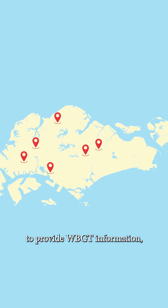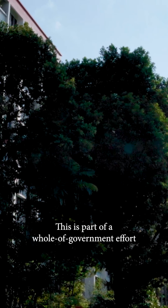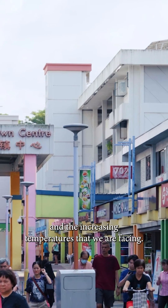MSS has a network of WBGT sensors island-wide to provide WBGT information, with more to be installed over time. This is part of a whole-of-government effort to tackle urban heat and the increasing temperatures that we are facing.